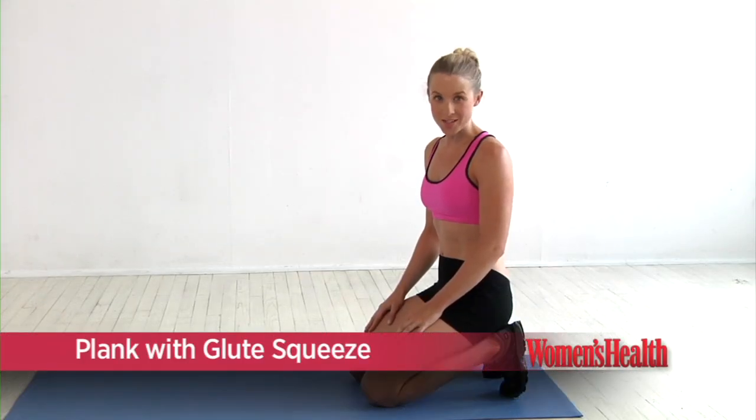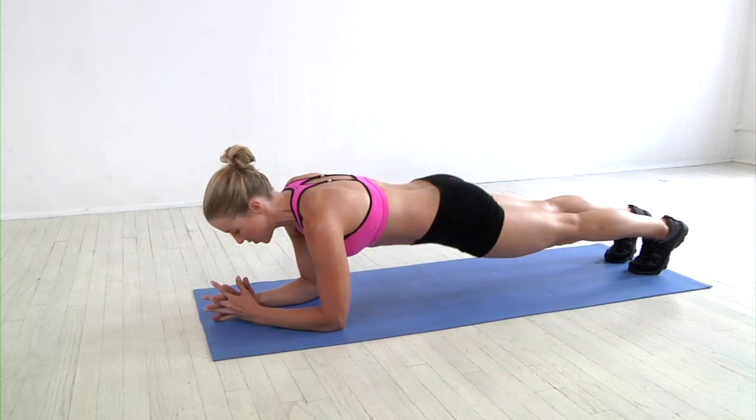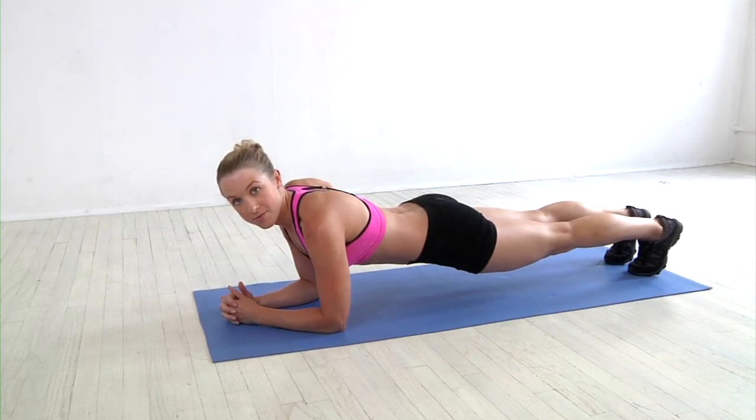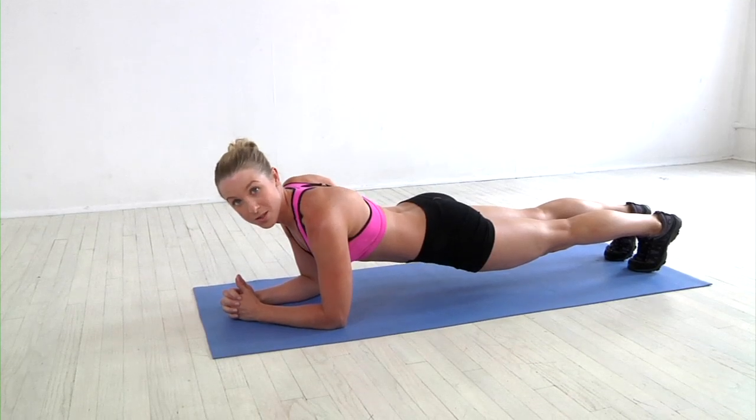This is the plank with glute squeeze. Bring the body out to a plank position on the forearms. You want to engage the quadriceps, lift the belly button to the spine, but also squeeze your glutes and squeeze the butt muscles.